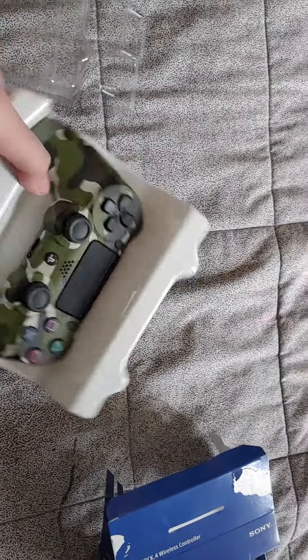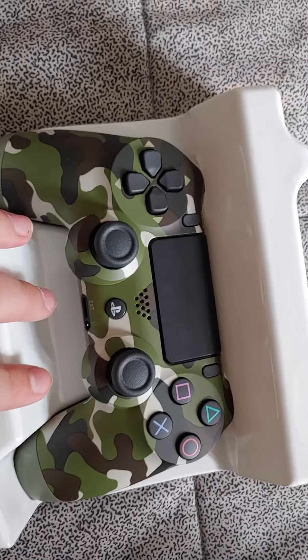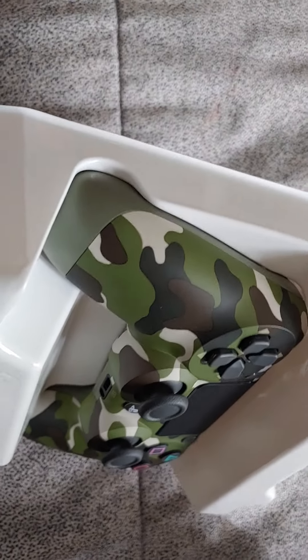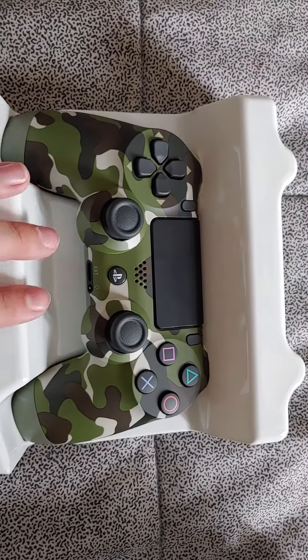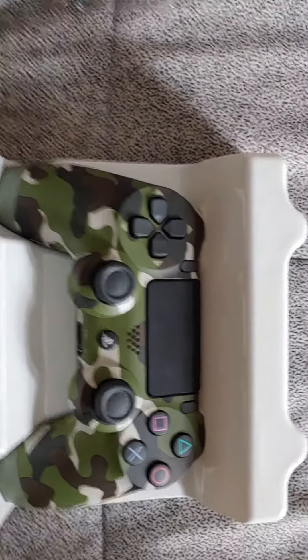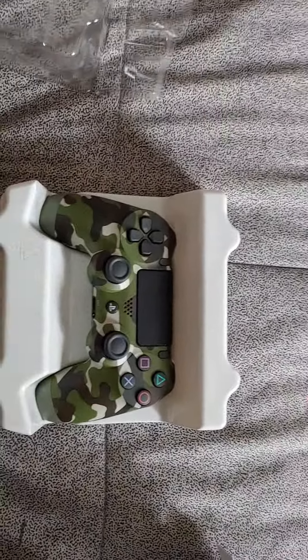Oh well, god dang it. Well, make sure to like and subscribe, and maybe I'll get a new controller because this one is nothing — it's only buttons. The only way there would be a controller in here is if it had camo and was invisible, but nah, there isn't anything here. Oh well, see you later.